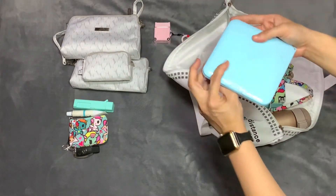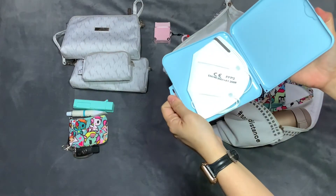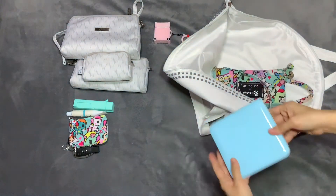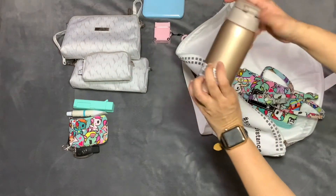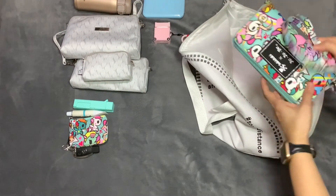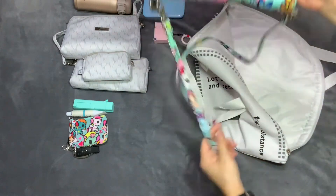And this one's the mask that I actually use — it is the same shape as the bag. This is the KN95 mask, and I usually double mask. And this one is a water bottle, my usual water bottle. And the last item is my Beast Pandy in the Unikiki 2.0 print.